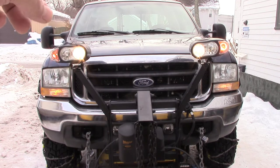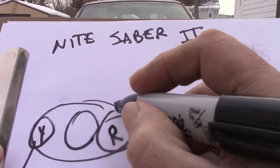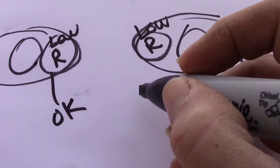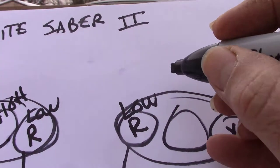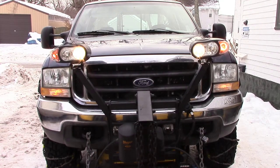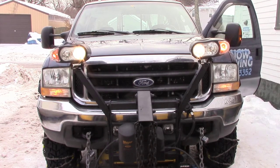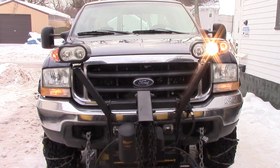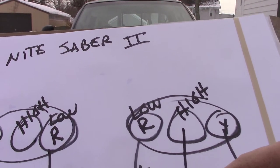The regular lights on the plow work — this is the low beam, low beam. Okay so this one here is the high beam side. The high beam on this side works, but this one over here — the low beam — I think that's the one that's not working.